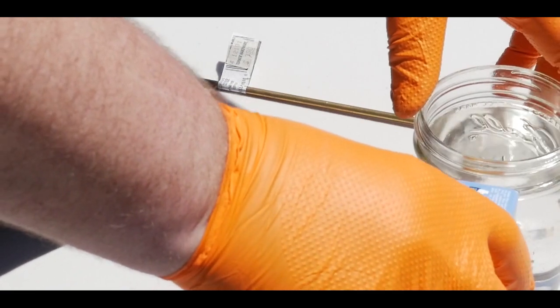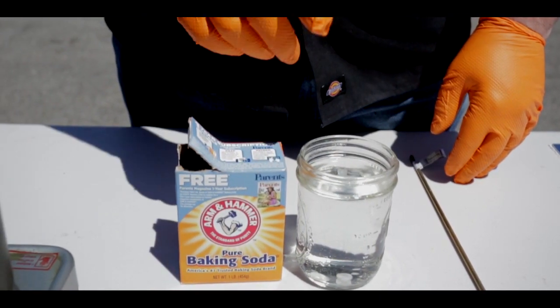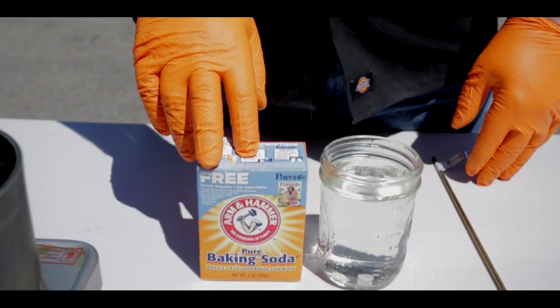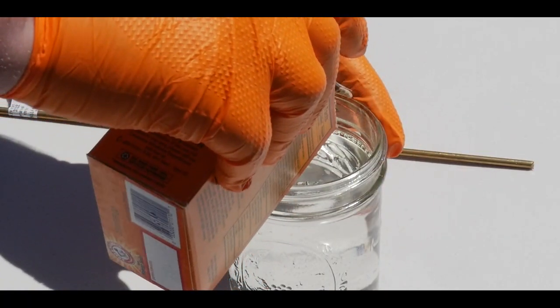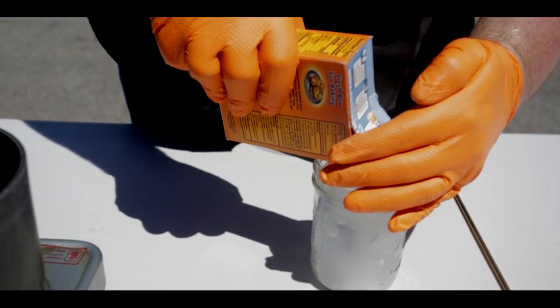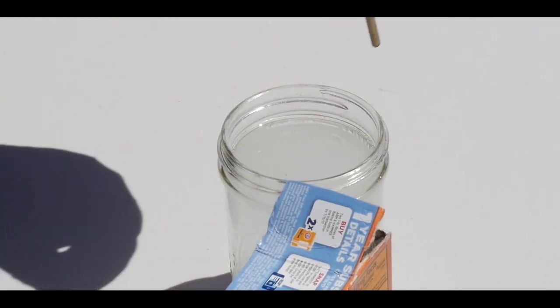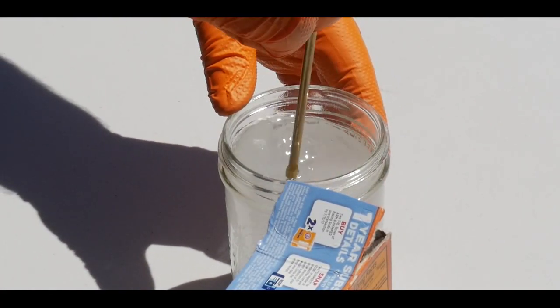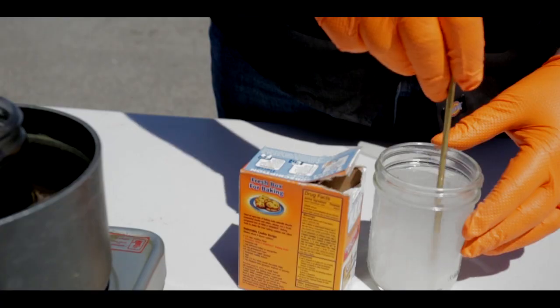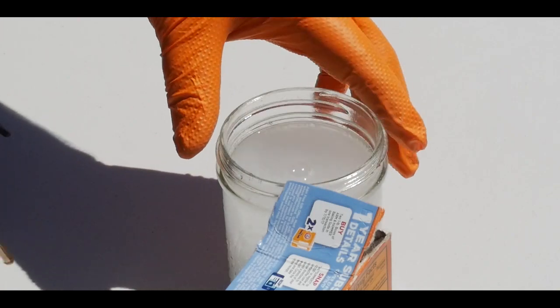The next step is to prepare our neutralizer. We're just going to put baking soda and water together, and as soon as the sample comes out of the acid it's going to go in here and kill the acid. I'm going to go ahead and mix the baking soda and the water.